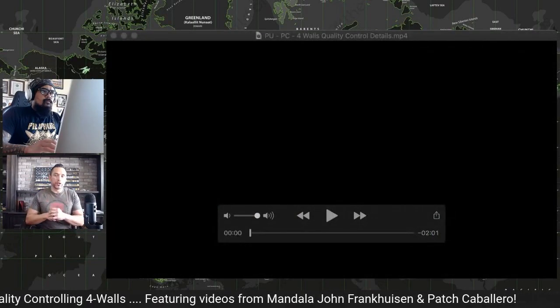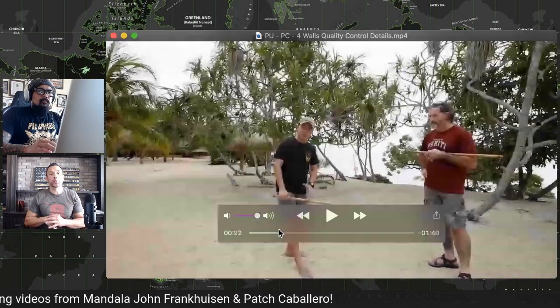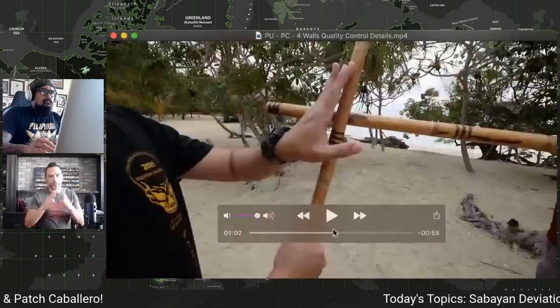Wow, that was a lot of information. What are some of the key points to take away for the students at Piketty University on this one? Mandala Patch did a great job summing up a lot of the key points. He actually addressed some of the variations and the pros and cons of those. Key takeaways: this particular version of the four wall that you see is what we call a sweeping and a broken four wall — those are two particular things that you're seeing.